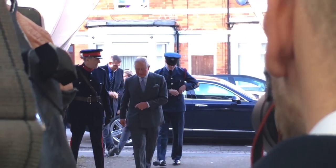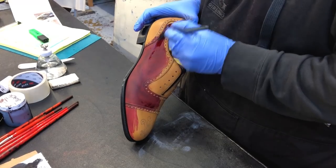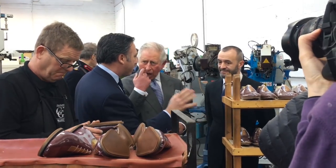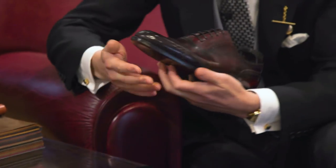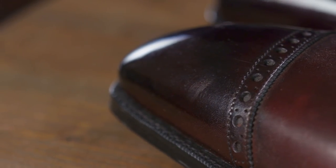To commemorate the visit by the Prince of Wales to their factory, Gaziano and Girling actually made the Prince of Wales a shoe very similar in color to this one right here. So for gentlemen who traditionally wear black shoes, this vintage Rioja is a beautiful alternative. And with the proper mirror shine like what we have here with this model, the shoe actually looks quite black from the front, thereby further elevating the formality of this model.